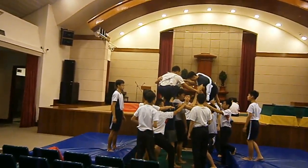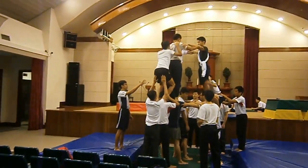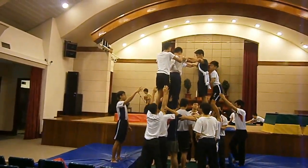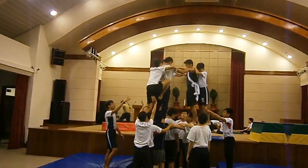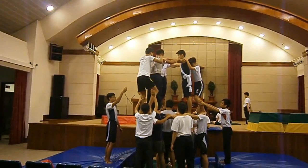2nd layer. Remember to hold there, ok. 2nd layer is 2nd layer up. 2nd layer comes to the side, ok.